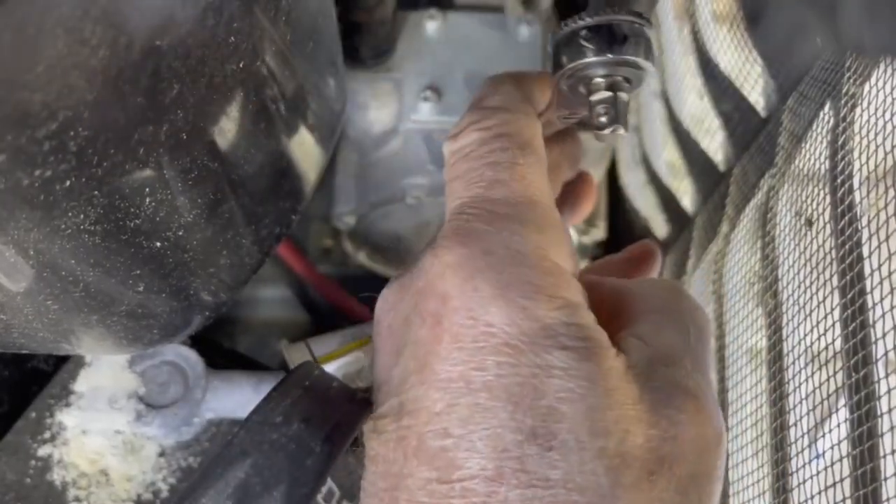All you need is a little bit of pipe dope on the plug. Use your hex bit to get the plug started by hand, then you can finish off with the ratchet. This is a small fitting, so don't over-tighten it.